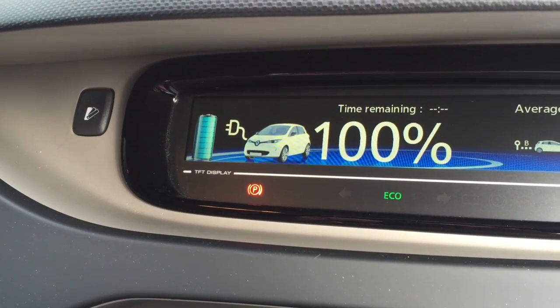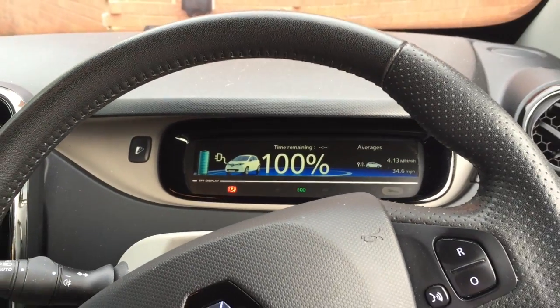Hey everyone, electric vehicle guy here. I'm at work and I've just finished charging to a hundred percent on the 13 amp socket. I wanted to look at doing a factory reset on the range using a little trick I've seen people use on the forums. I'm quite interested in doing this because the car is nearly three years old and has done 28,300 miles.